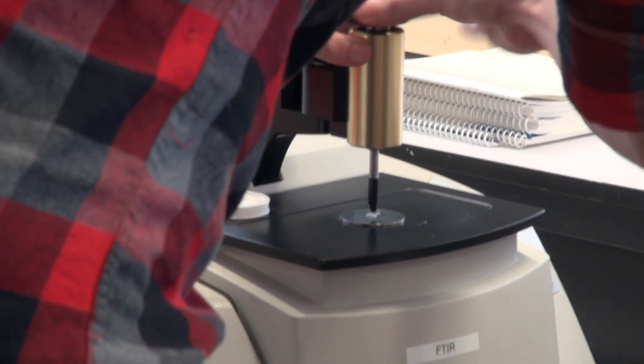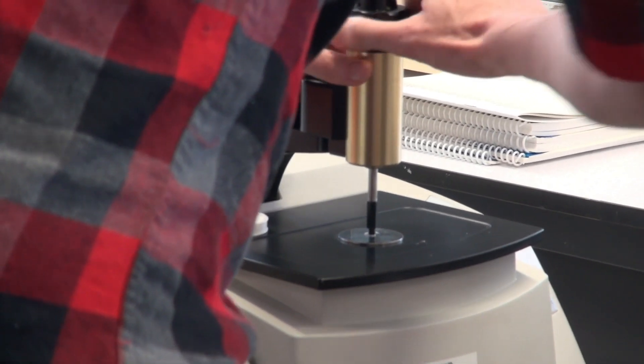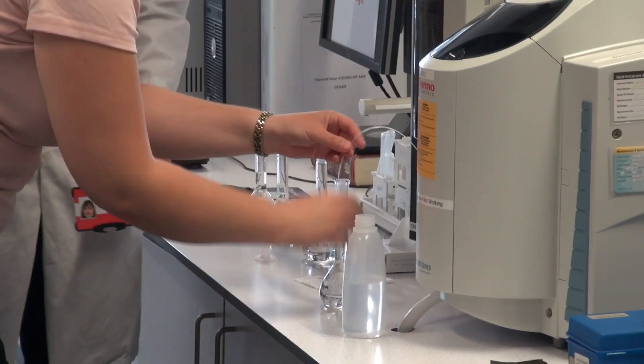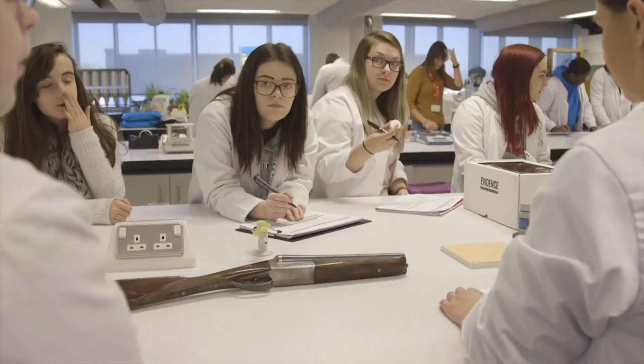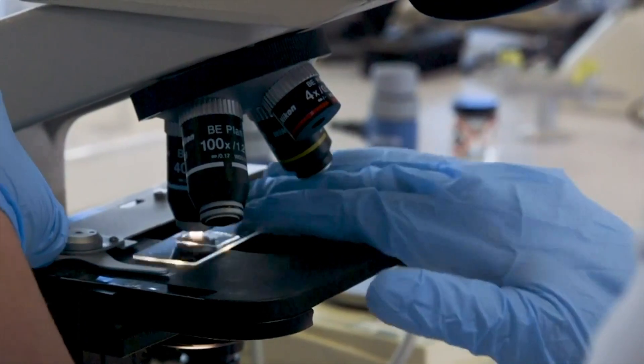In the first year they're analysing suspect powders for example using infrared spectroscopy. Then in the second year they spend a lot of time in here. We have a module called Methods of Chemical Analysis where they look at lots of different forensic scenarios and how all the instrumentation in here can be used to analyse different kinds of forensic evidence.